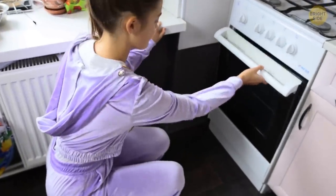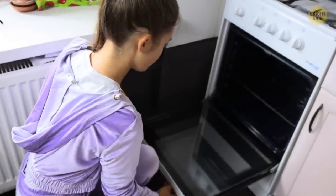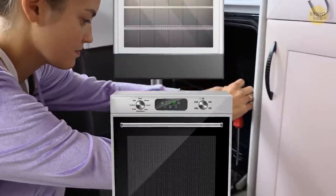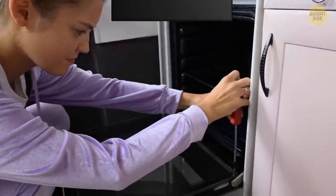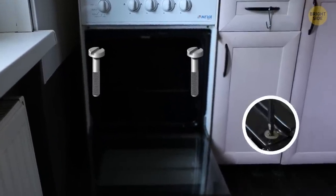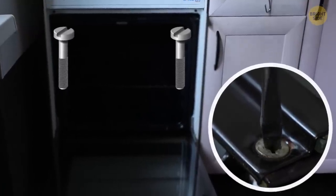There's a big chance that your oven door is removable, which means you can clean it between the glass. The mechanism may differ depending on the model, so first check the lower corners of the door — you'll probably find two screws that will help you lift the door up and then put it back where it belongs.